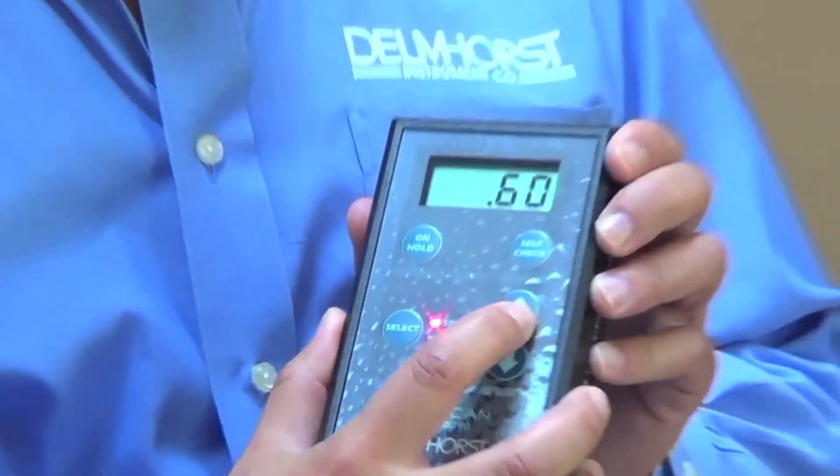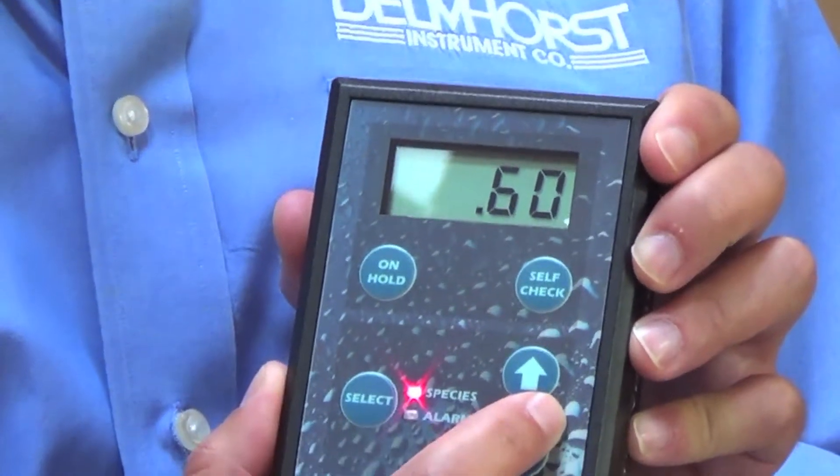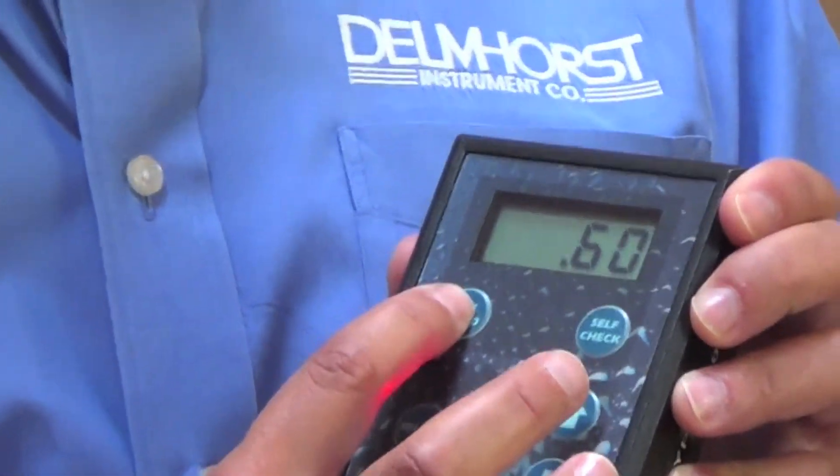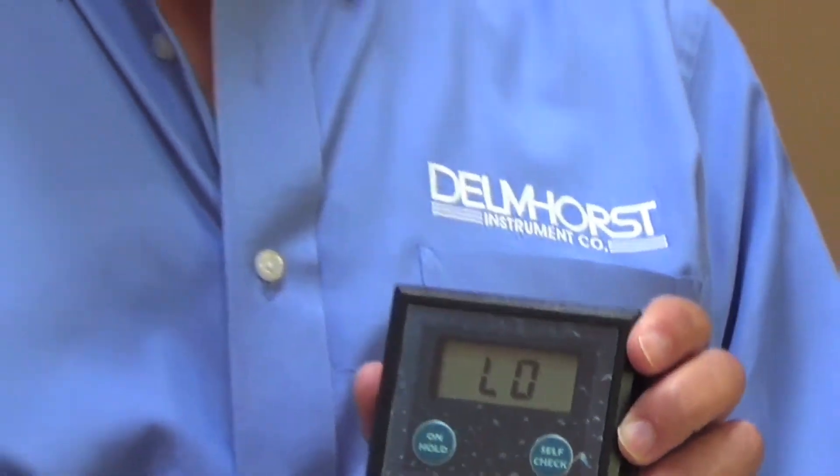ProScan has some really great features. One of them is the species correction adjustment. By using the up and down arrow keys, you can select a specific gravity for a particular species of wood. Once the meter is set to that value, you take a reading on that wood and ProScan will display a corrected moisture content reading for that species.